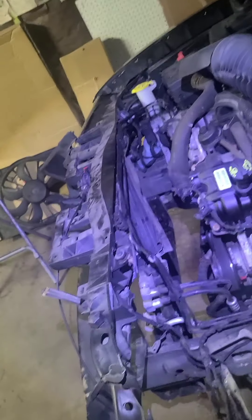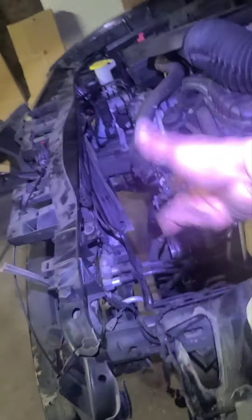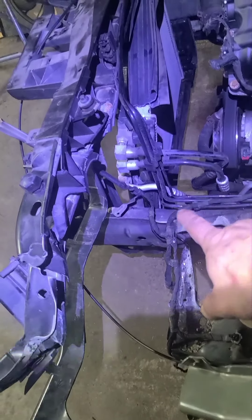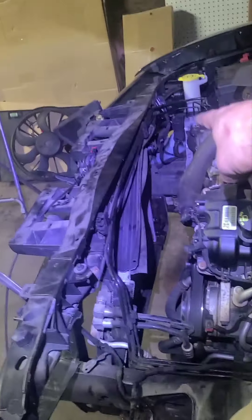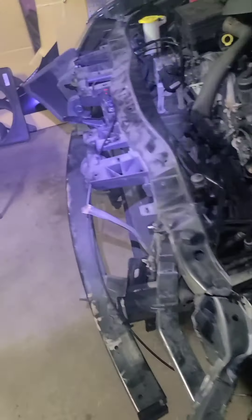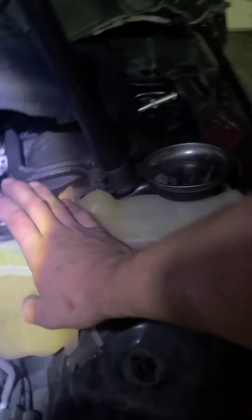Once I take off that bottom hose and take out those four bolts on the condenser, I'm gonna pull this radiator out and slide the new one in, connect it back to the condenser. Then I'll put the fan back, hook up the bottom hose first, then put the fan in and hook that up, then do the top hose. Basically you're done after that — all you gotta do is fill it up with coolant, let it run, bleed it out, and you're done.